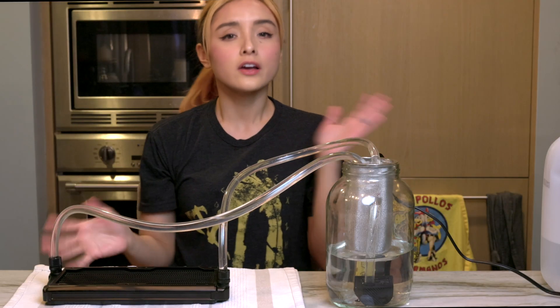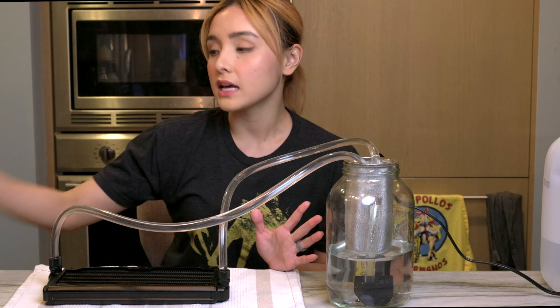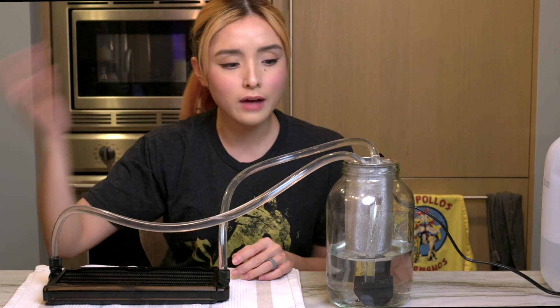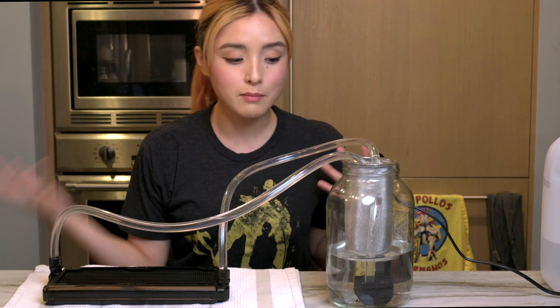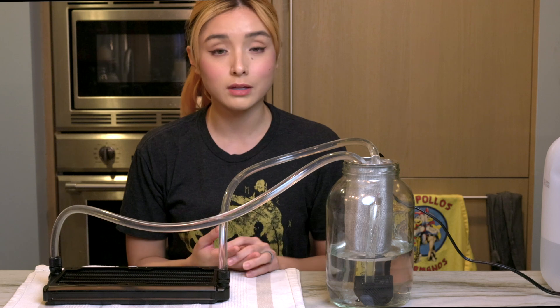Now that we have our loop up and running, I let this run for usually around half a day. I highly recommend if you're going to leave your loop unattended that you leave it inside a sink, just to be on the safer side. Personally, I make it a point to not leave the house, just for peace of mind in case something goes wrong. Let's let it do its thing and check back after a couple of hours.